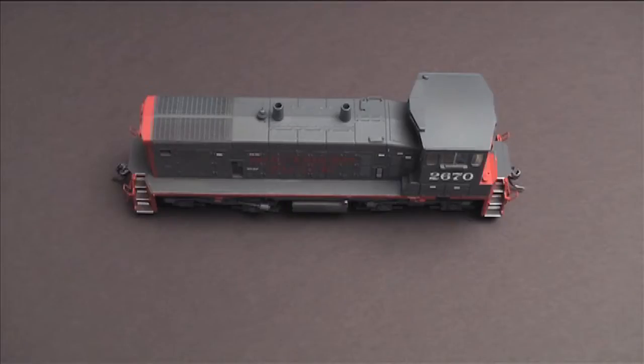Dan is going to put the handrails on — this one's pretty much getting close to being finished except for that and a couple other little details. If you were listening to our audio podcast, I talked about having a disaster with one of the trains.